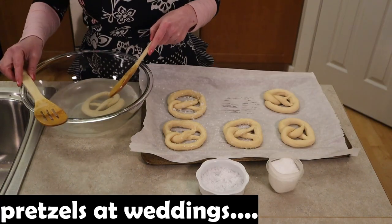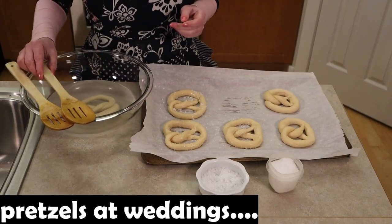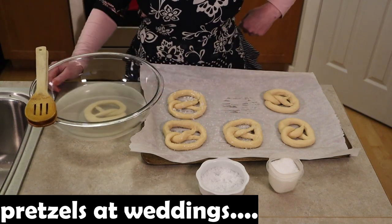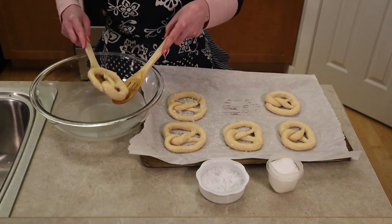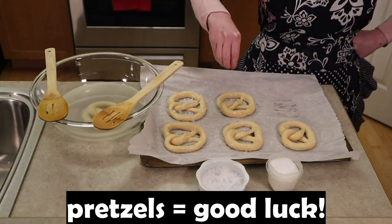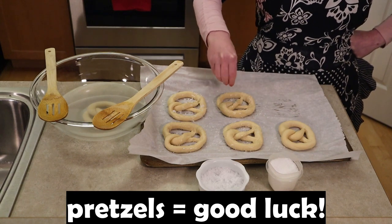In some German speaking countries pretzels are commonly found at weddings because they symbolize good luck and represent tying the knot. A wedding couple will use it like a wishbone where they pull on each side of the pretzel. Pretzels are also good to give as gifts to represent good luck.